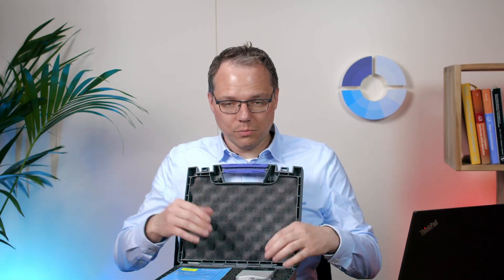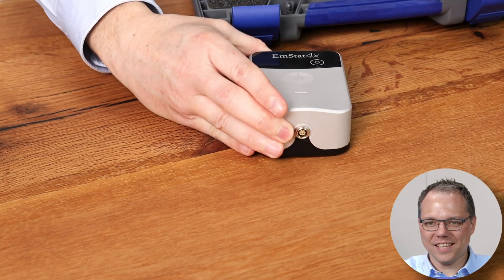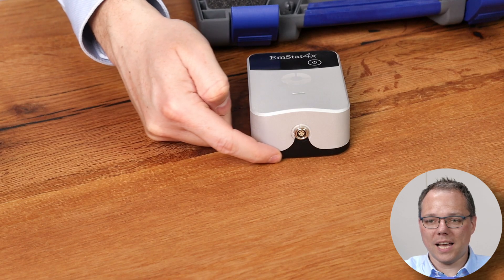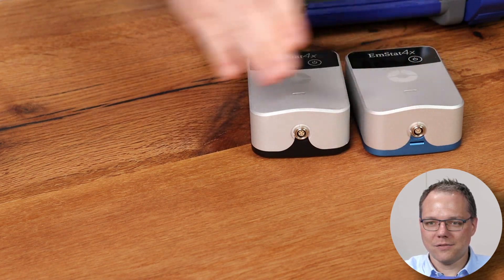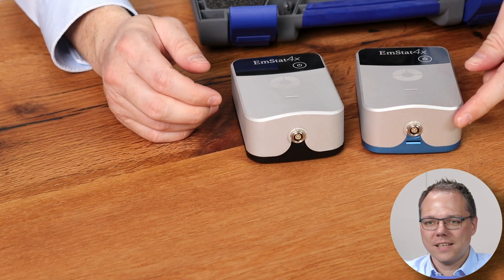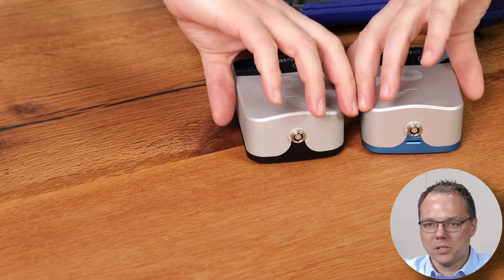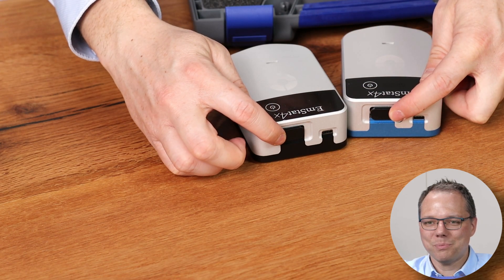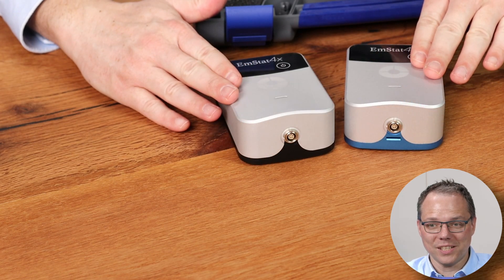Well, the first thing is — and that's no surprise — an EmStat 4X. In this case you can see this is the high range version, you can tell because it has the black bottom. Here for comparison is the low range version. The difference is this one has a connection for screen printed electrodes, but both of them have an auxiliary port that is protected by a dust cap. Of course both of them have battery and Bluetooth integrated.